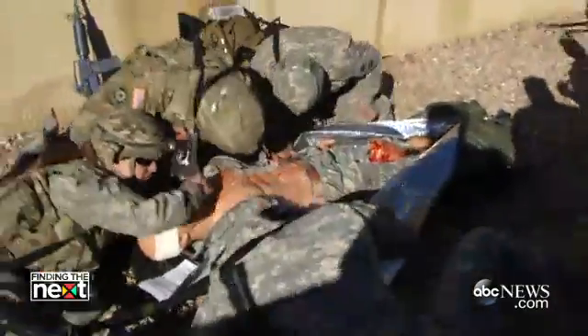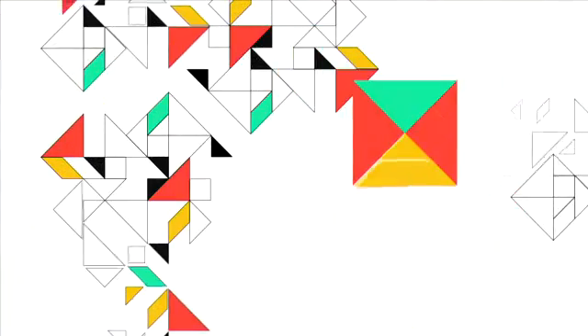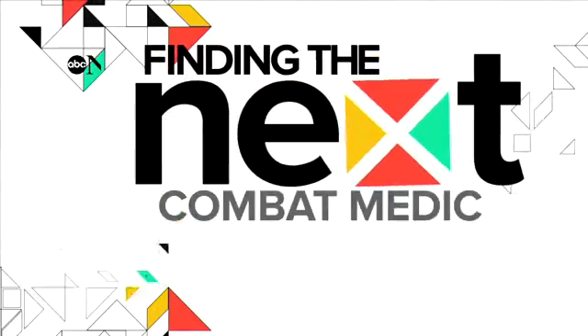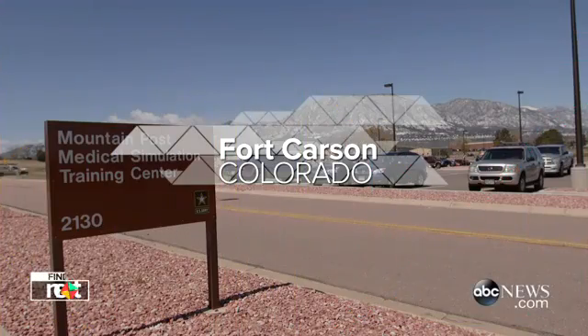Get down! Cover your face! We had an IED on the top side of the building. Maintain distal pulses — reassess every time you move the patient.